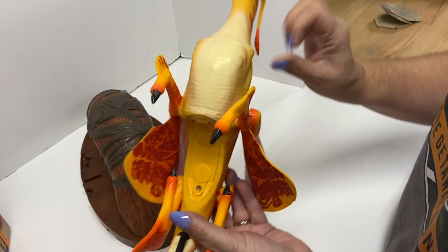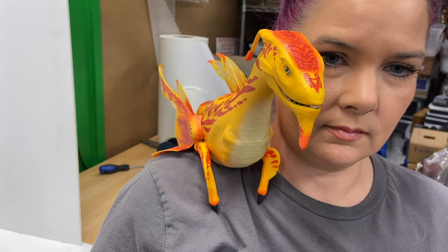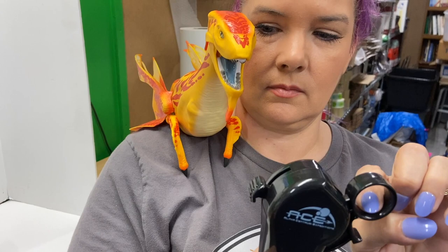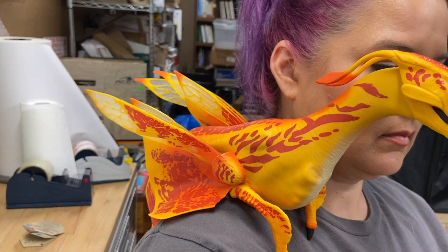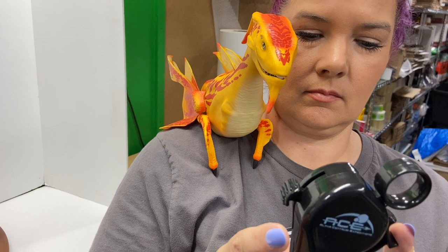Candace can put him on her shoulder and show you all how it works. He makes random noises, and he'll also roar when you open his mouth. The controller has three functions: one opens his mouth, another raises his wings up, and the third turns his head back and forth. Sometimes when he opens his mouth he'll growl or roar — so you can see it works fine.